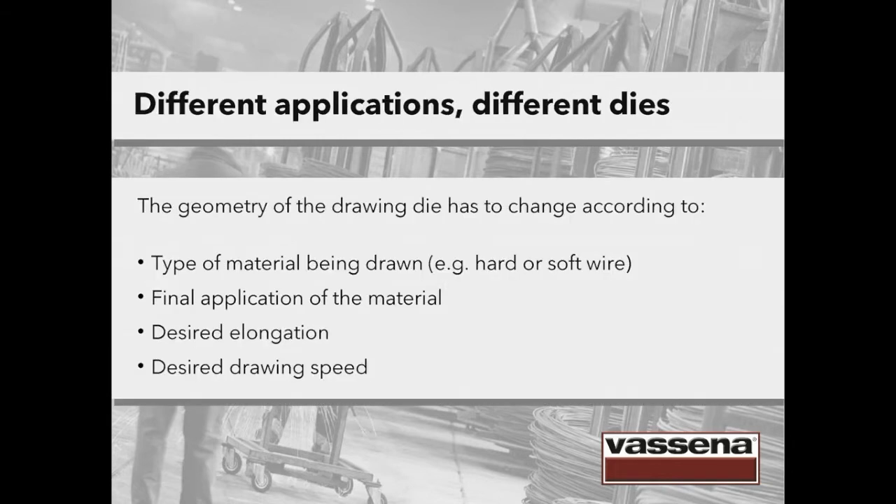The geometry of a drawing die is almost like a tailor-made suit. The proper die has to be chosen according to the type of material being drawn — for instance hard or soft wire — the final application of the material, the desired elongation and the desired drawing speed.